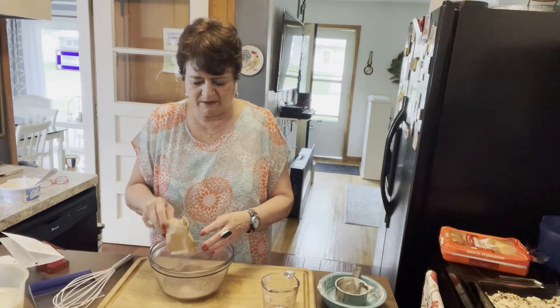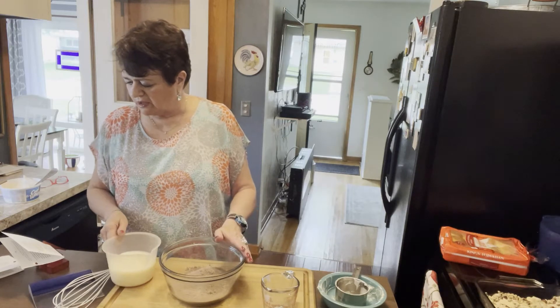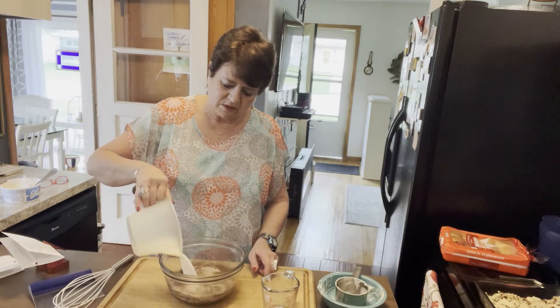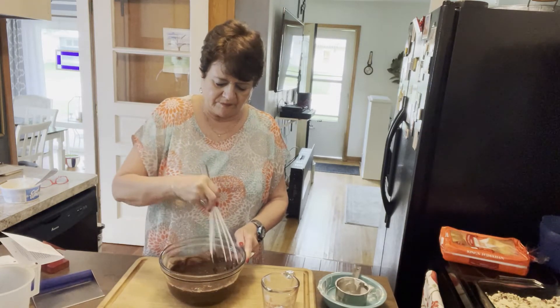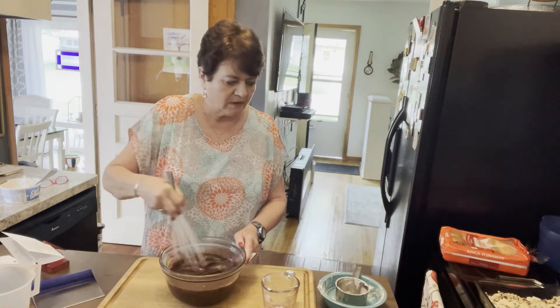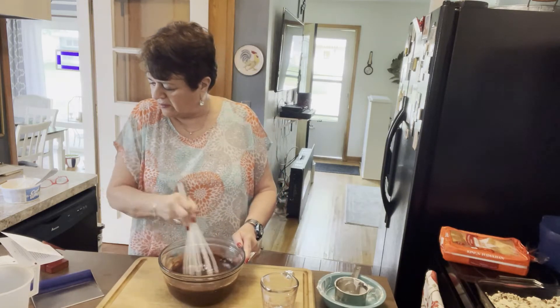There's butterscotch and lemon and all sorts of flavors — used to be butter pecan, I don't know if they still make that one. All you do is take those puddings, pour two cups of milk into the bowl, and mix it up. It's instant pudding so it doesn't take too long to get it pretty thick — kind of whisk it away.